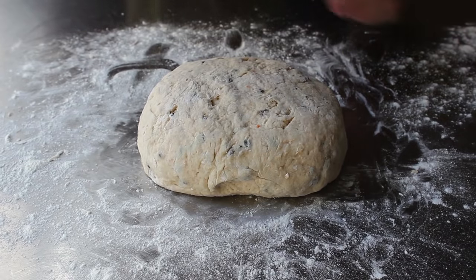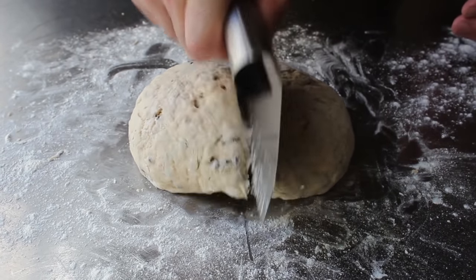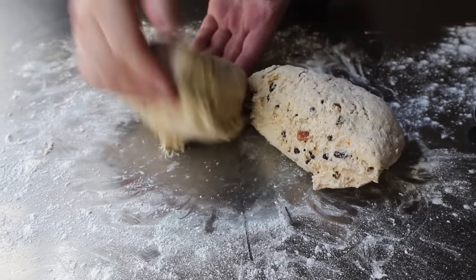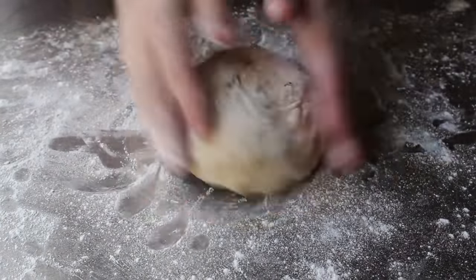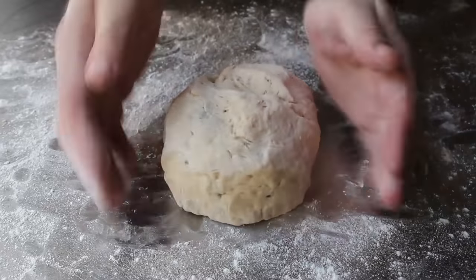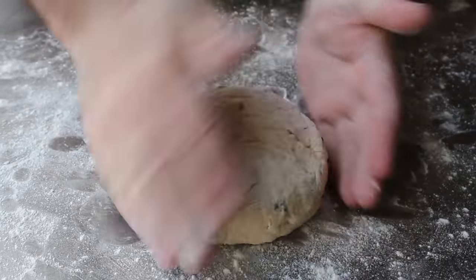Once we have our initial dough ball formed, we're going to cut that in half because this recipe makes two loaves. Then using just a little more flour — again, only enough to keep it from sticking — we will form each half into its own little round loaf. All we're trying to accomplish is to get something that's kind of round with a relatively smooth surface, working out any giant bubbles or cracks.